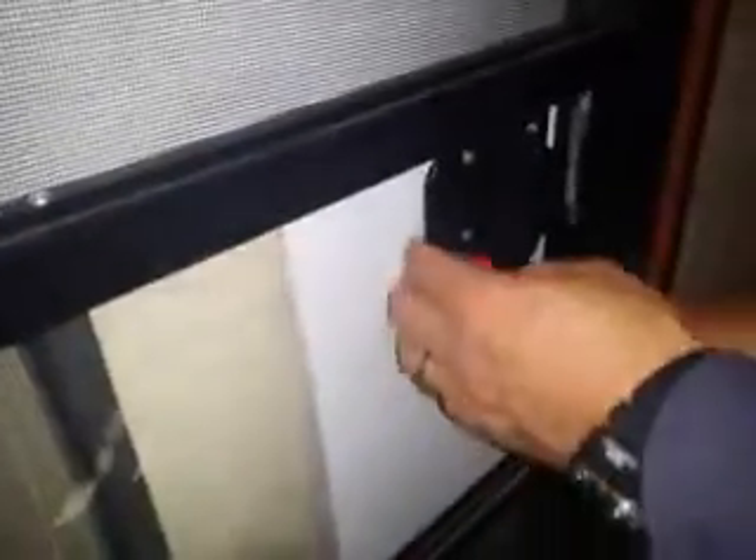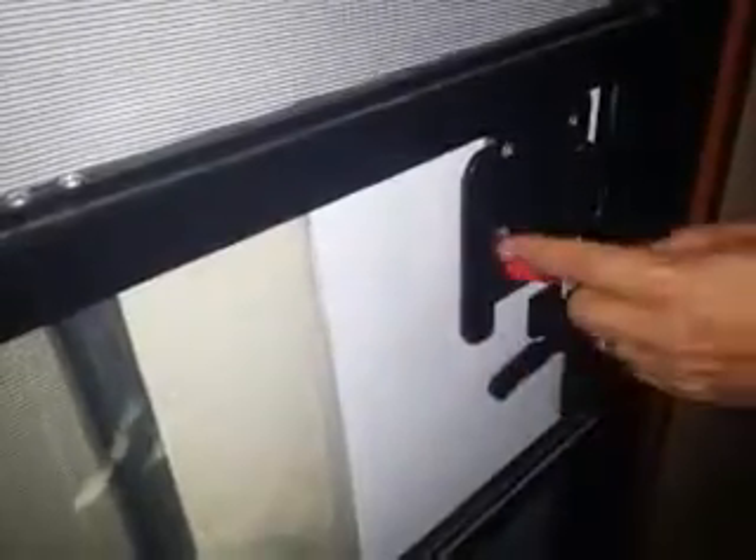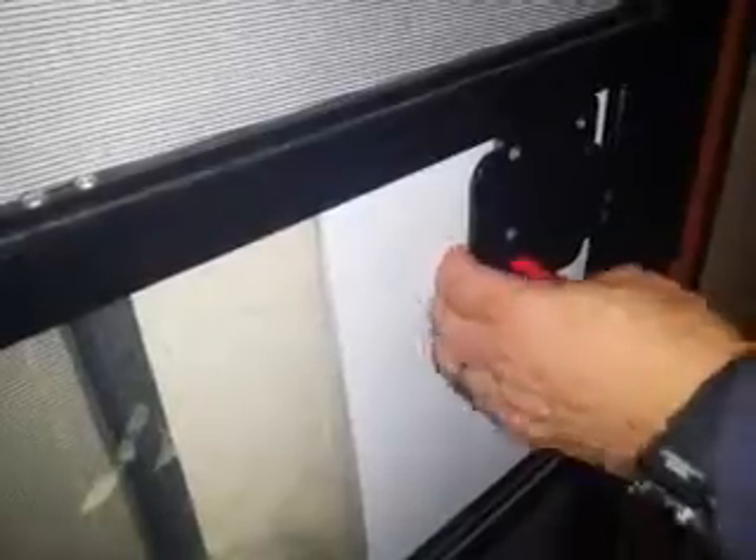But if you want the screen to go with the door, this is how you pull it shut, by the way — this handle right here, not this. This is going to unlock it. So you have to pull this and pull this back at the same time until it clicks.